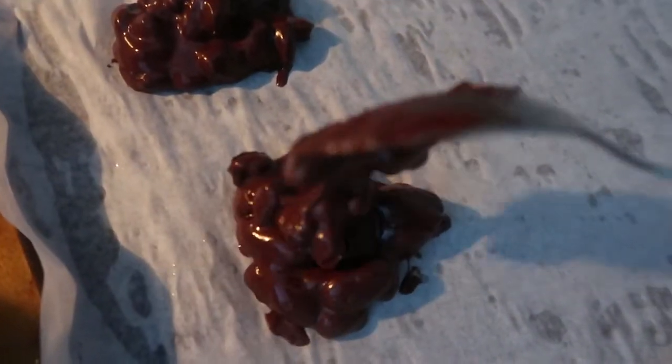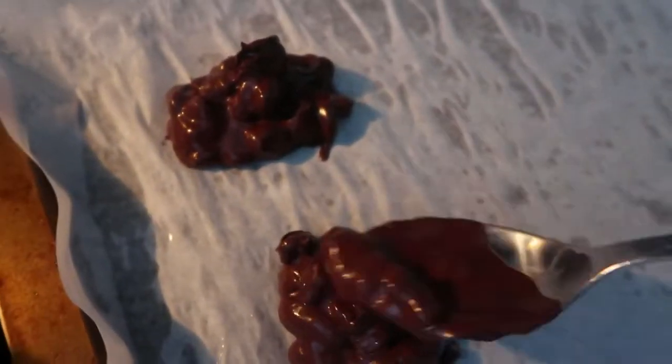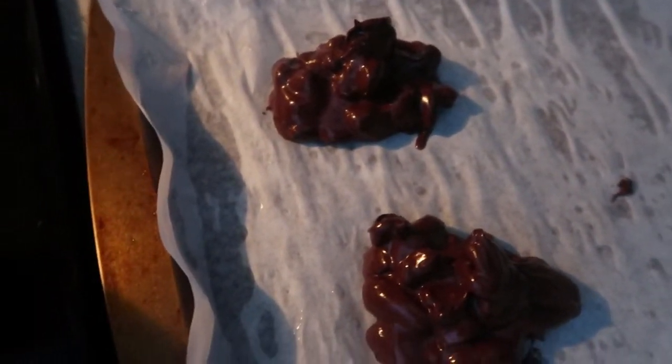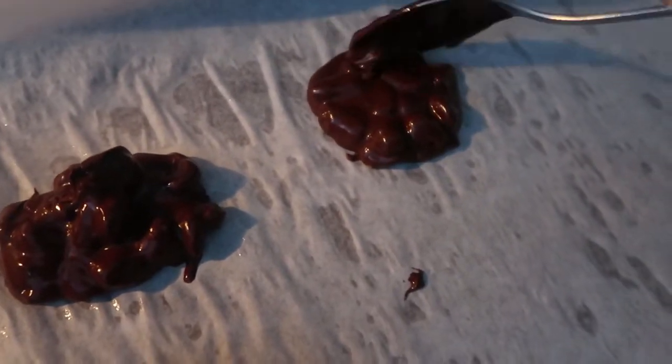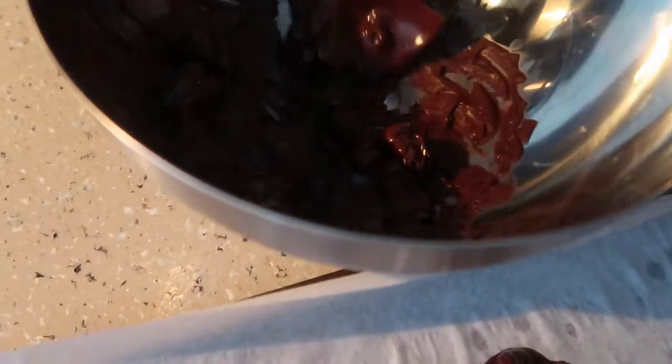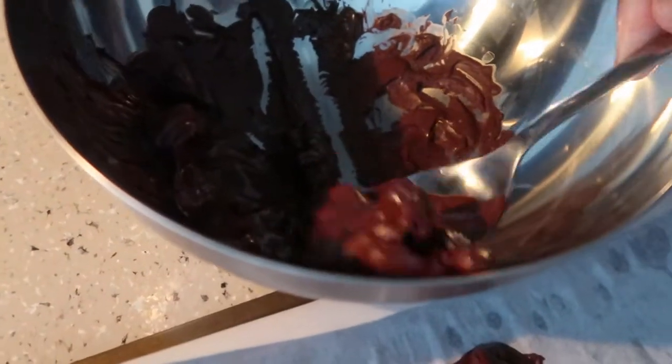I got overzealous and I made a really big cluster — you don't have to make big clusters, it's up to you. I started off big but then I started to get smaller because I realized I made them too big. In actuality, when they were done and I was eating them, the larger ones were just a little harder for me, so bite size is good enough.